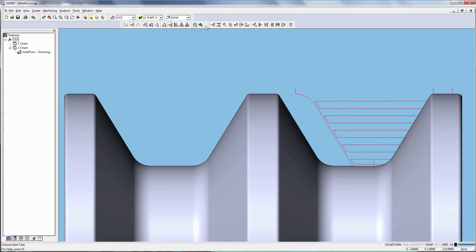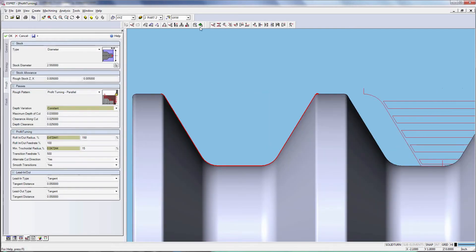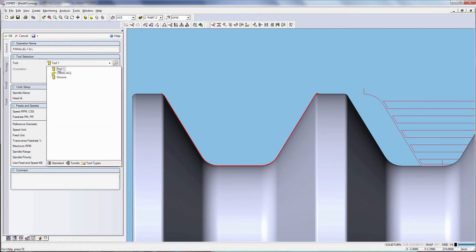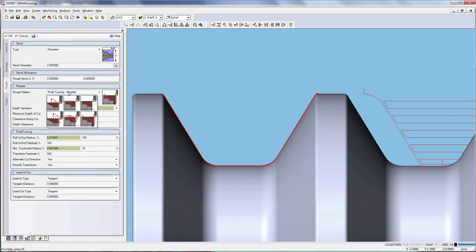The Profit Turning strategy is available in Solid Turn Roughing and as a roughing option in grooving. Here we choose Solid Turn Roughing. Click on Chain, then Open Roughing on the Solid Turn toolbar. In the General tab, choose Tool 1 with a round insert. Switch to the Rough tab; in the Passes section you will see three different strategies. Under Rough Pattern, choose Profit Turning Parallel.